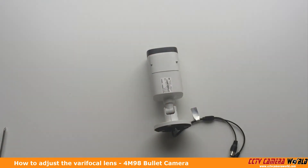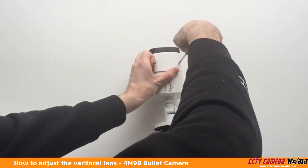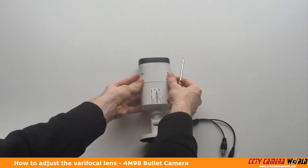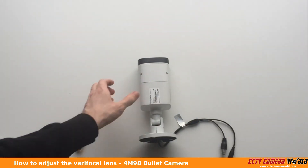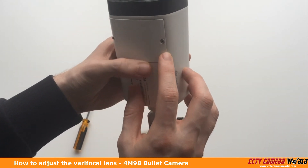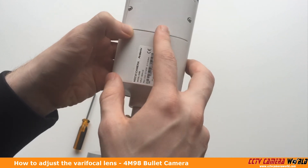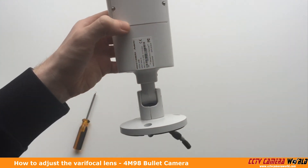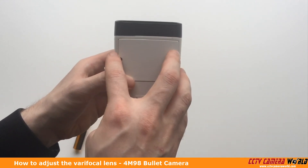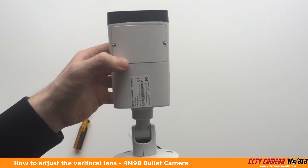Now we've got it back on and we just need to tighten it back up. When you've tightened it back up, you want to make sure that the lips do not look like they're loose at all — you don't want to see any kind of gaps. Once you've got it perfectly tightened in, you're all set. Just to reiterate, you're going to want to make sure that this is as tight as possible, as that keeps any moisture out from inside the camera and prevents it from being ruined. Hopefully this video helps — thank you for watching.